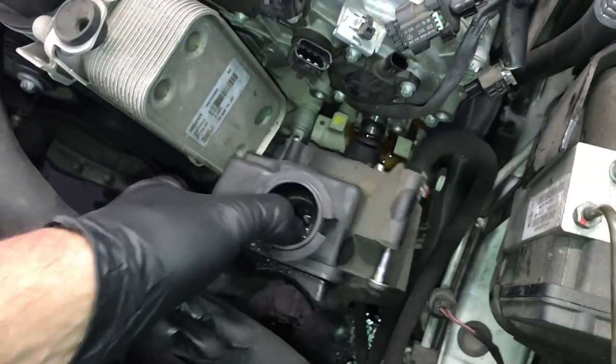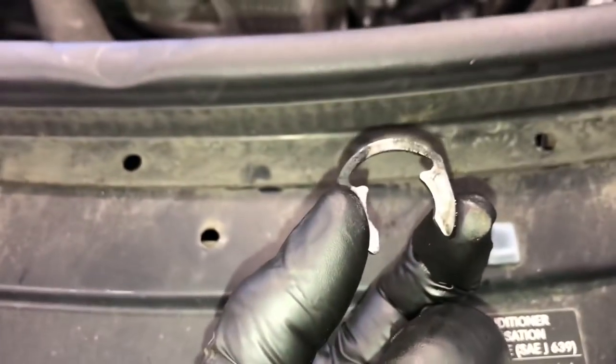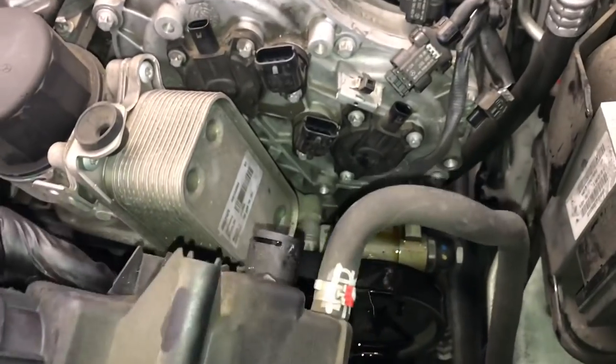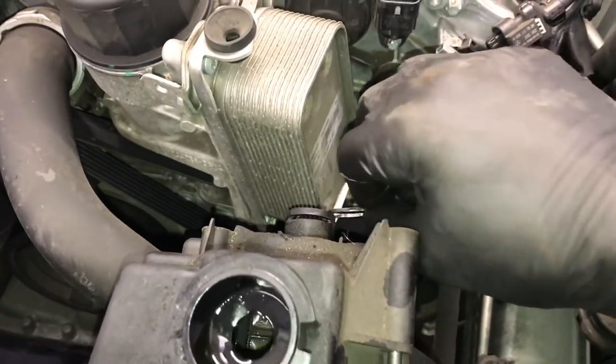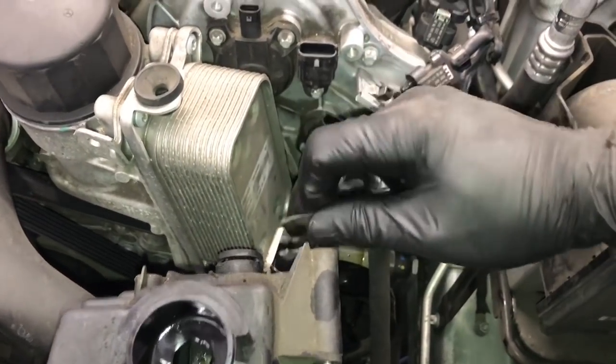Now you can wiggle and shake the reservoir and pull it off — a little bit of fluid is going to drain down, which is normal. You can soak it up with rags. Now that the power steering reservoir is off, I wanted to show you where that C-clip was located. Right here is where we put the screwdriver in and popped it out.